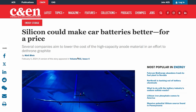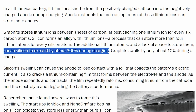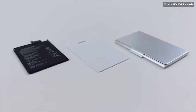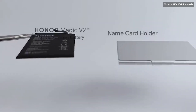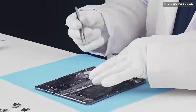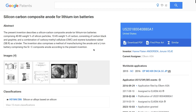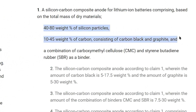But nothing is perfect. The first disadvantage of silicon carbon batteries is the swelling problem. Reports say additional lithium ions stored cause silicon to expand by about 300% during charging, compared to graphite which swells by around 10% only. This happens with pure silicon. To solve the expansion problem, what Honor supposedly did was design a new chemical structure combining graphite as a base and silicon in the anode. A Google Patents document mentions that a silicon carbon composite anode for lithium-ion batteries consists of silicon particles, carbon black, and graphite.